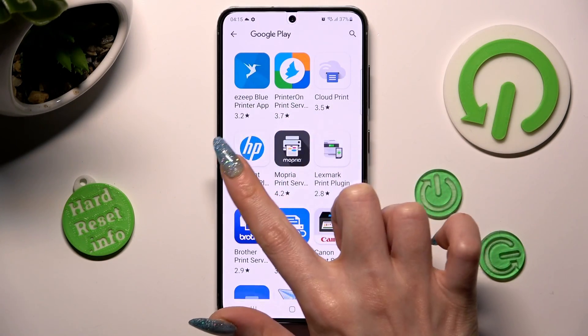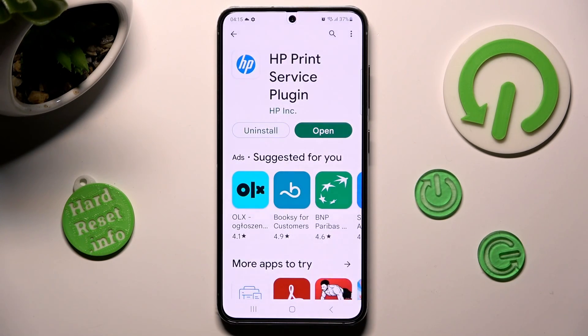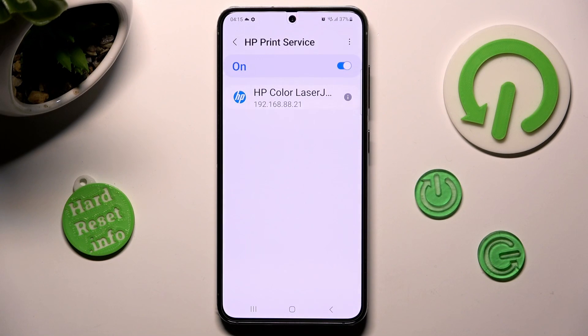In my case, HP. When your new service is ready, go into the same settings by tapping on the back button twice. Then, just click on your new service, and wait again.